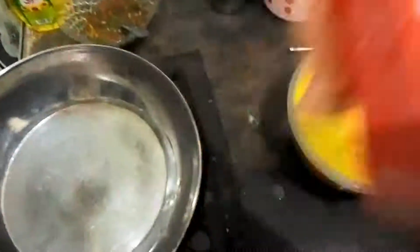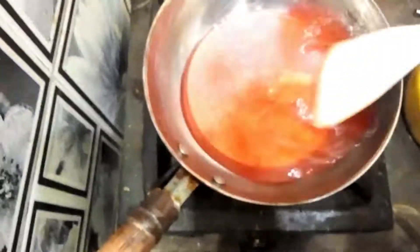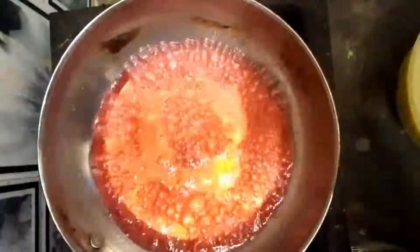This is crispy red strawberry flavor jelly. I am going to add the water now. I will add the jelly — we will add the cake and pineapple along with the jelly to make sure all the layers come together.